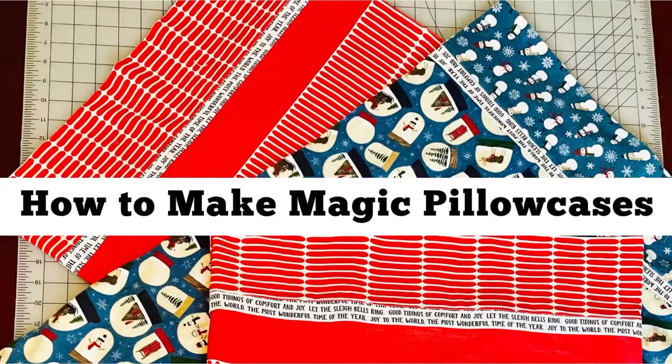My Christmas fabric has finally arrived and I'm going to make these pillowcases. I'm Madi with Madi Sews, welcome back. I finally got the fabric I ordered to make my family some pillowcases, and I wanted to show you how to make them. They're actually pretty simple — let's get to it.